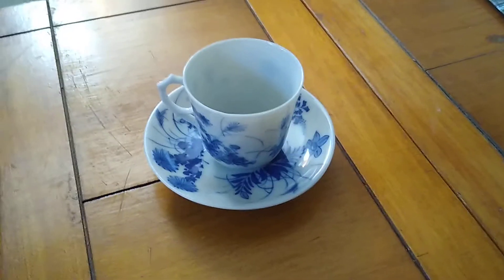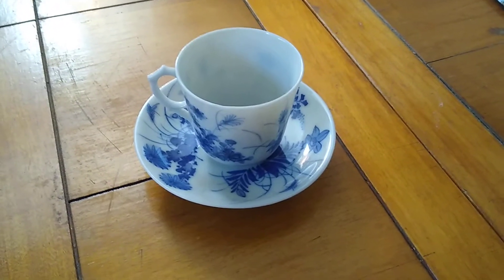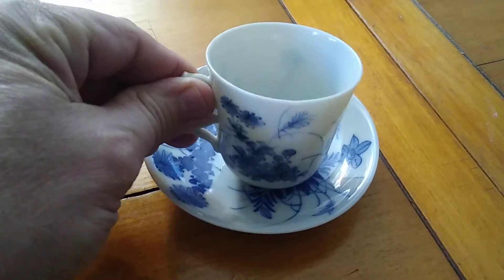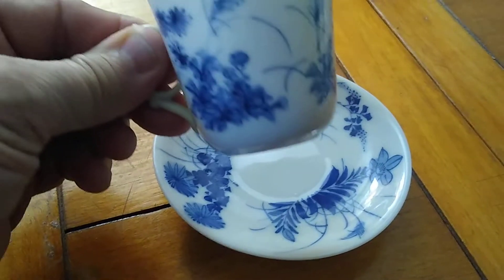Hello everybody. Here is one of the antiques that we have. This particular antique is from the 18th century. It's very delicate — a beautiful little piece, handcrafted.